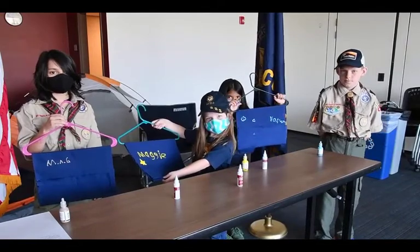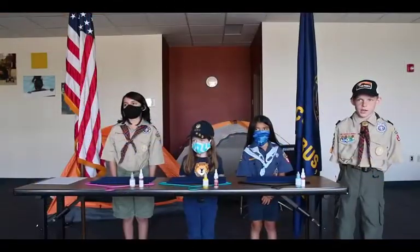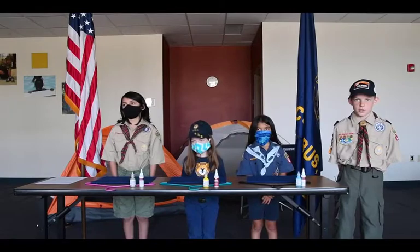Once the glue has dried, add all of your scouting stuff to the pockets and hang your shirt on the hanger.